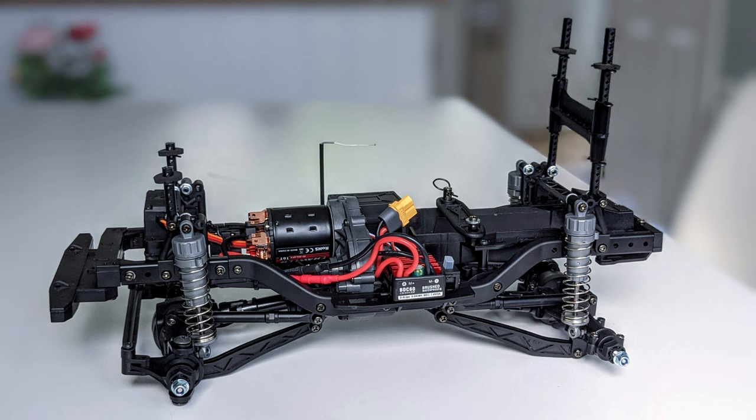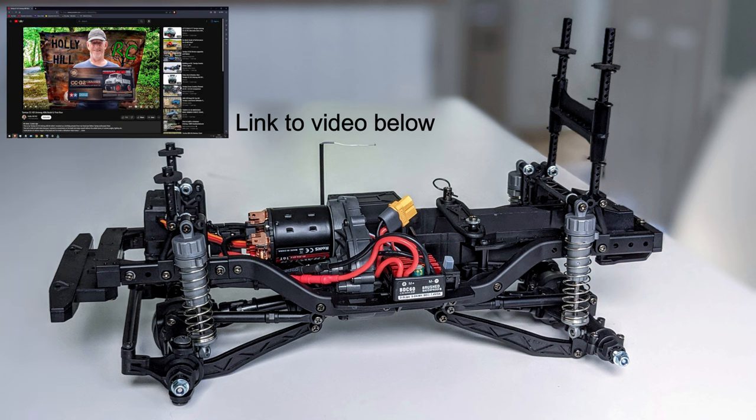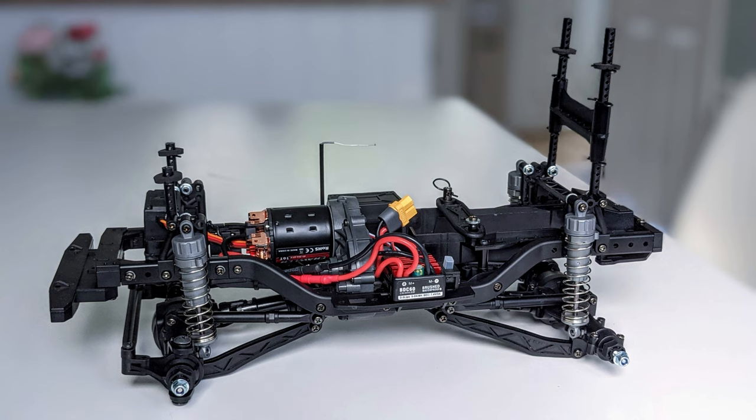Okay, so on to the chassis. This is going to be brief because I've already done a full build video on the CC02 chassis when I built my Unimog. I built the Bronco chassis slightly differently to the way I built the Unimog chassis.